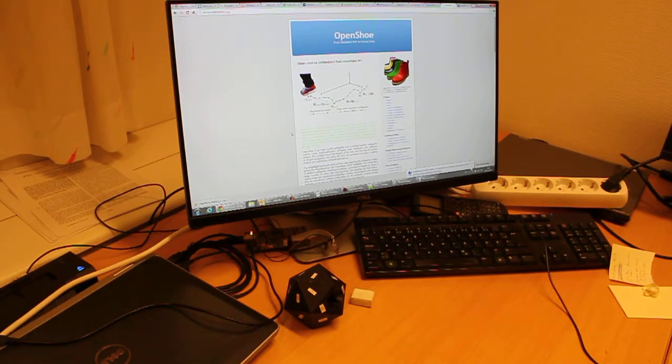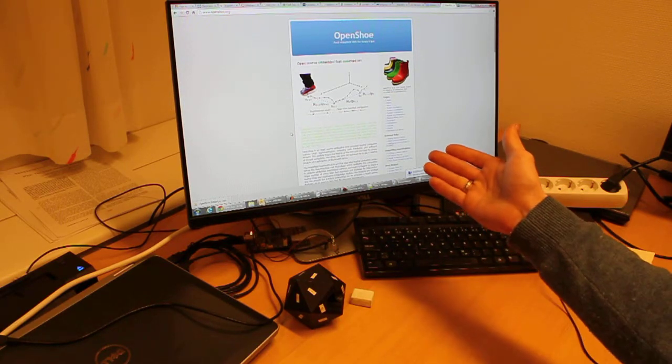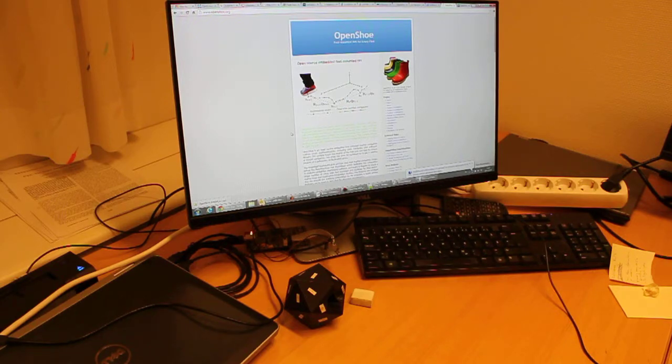This film clip will briefly show you how to use the calibration script to calibrate your OpenShoe module. The script package is available on the openshoe.org homepage. The calibration itself is based on a blind system identification approach in which gravity is used as an excitation signal. Consequently, the calibration is primarily for the accelerometers. For further information you may have a look at the article mentioned in the information below.